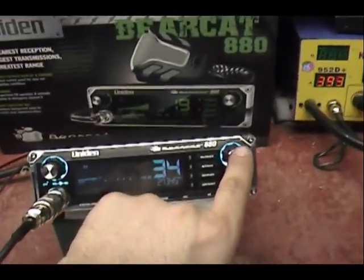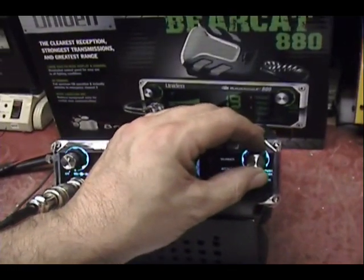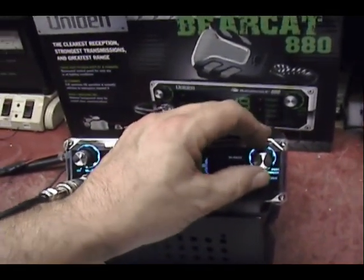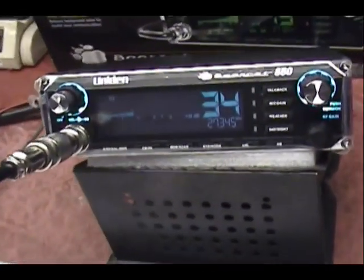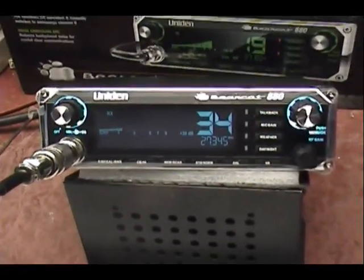One customer broke this knob off right here - got a little shaft in there, you got to be careful of it apparently. Busted right in the middle. We'll see how that goes over the years. So far just one out of 12, I'll bet.